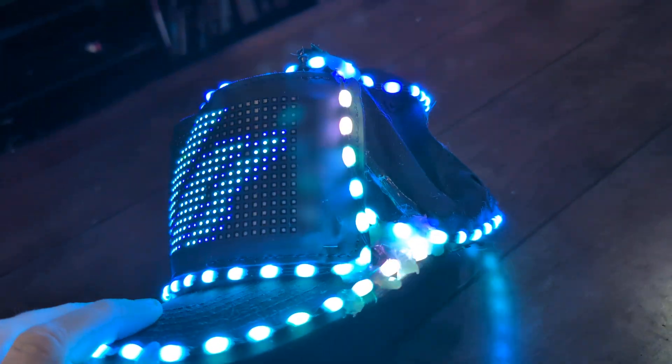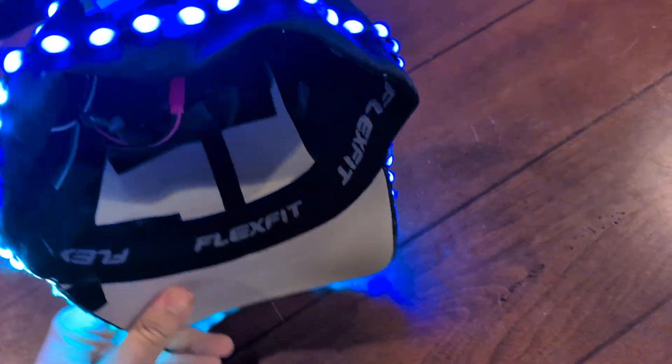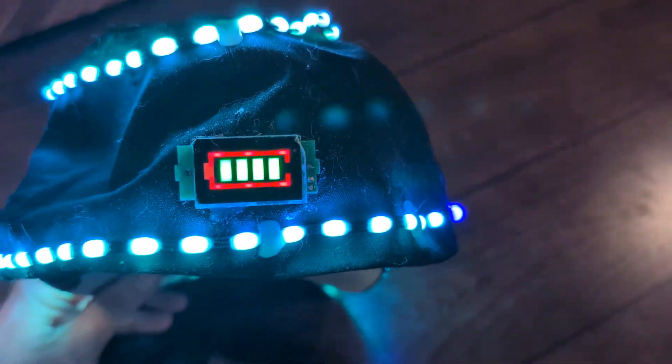I'm going to show you the other side. The back has a battery meter.